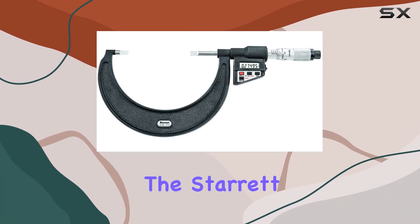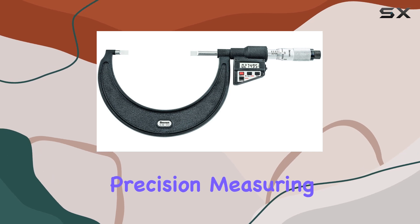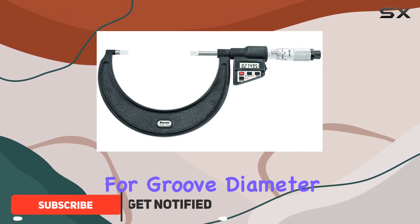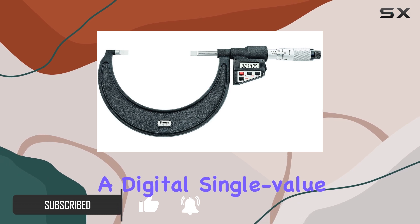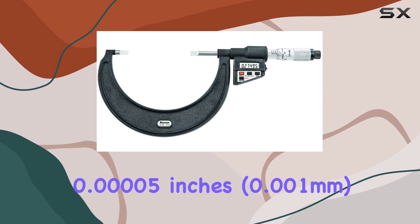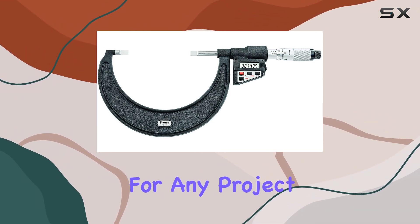Today, we're diving into the Starrett 786P5 LCD Blade Type Micrometer, a precision measuring tool designed for accurate outside diameter (OD) measurements, especially useful for groove diameter of shafts and keyways. This micrometer boasts a digital single-value LCD readout with impressive resolution to 0.00005 inches, 0.001 millimeters, ensuring meticulous measurements for any project.